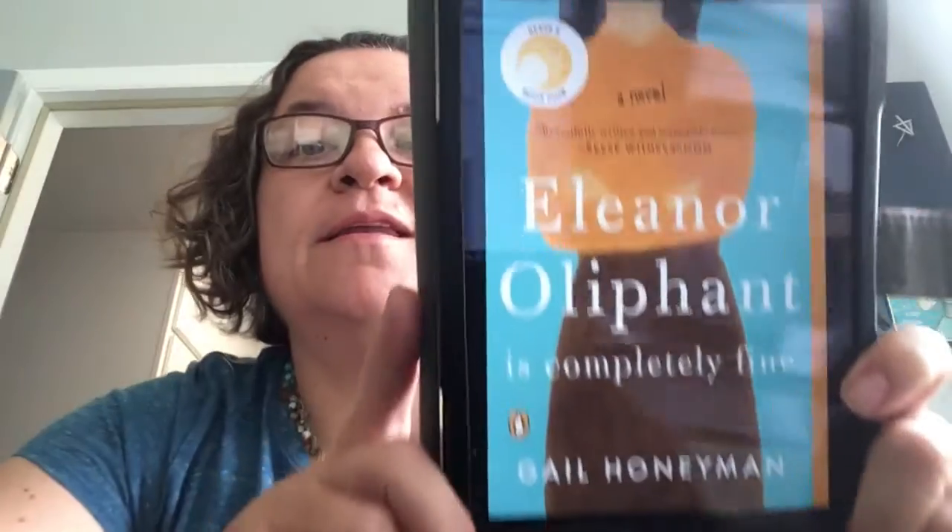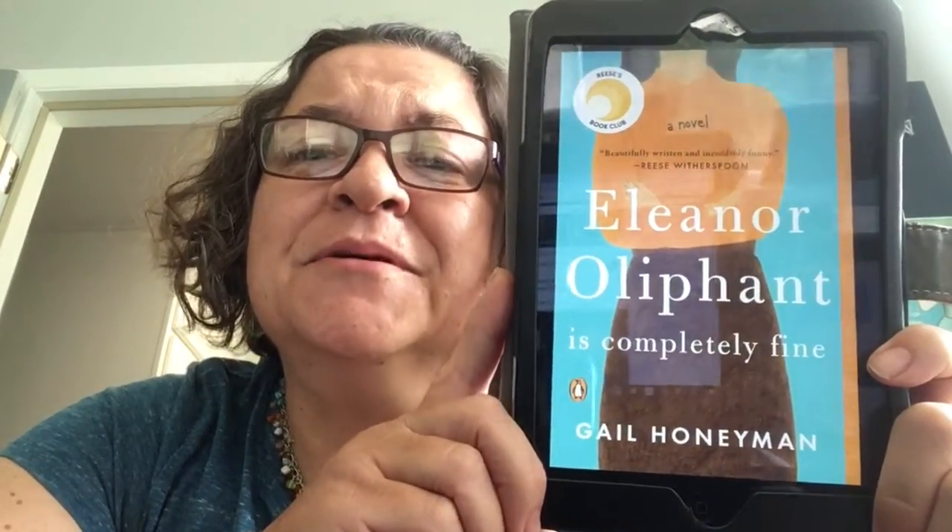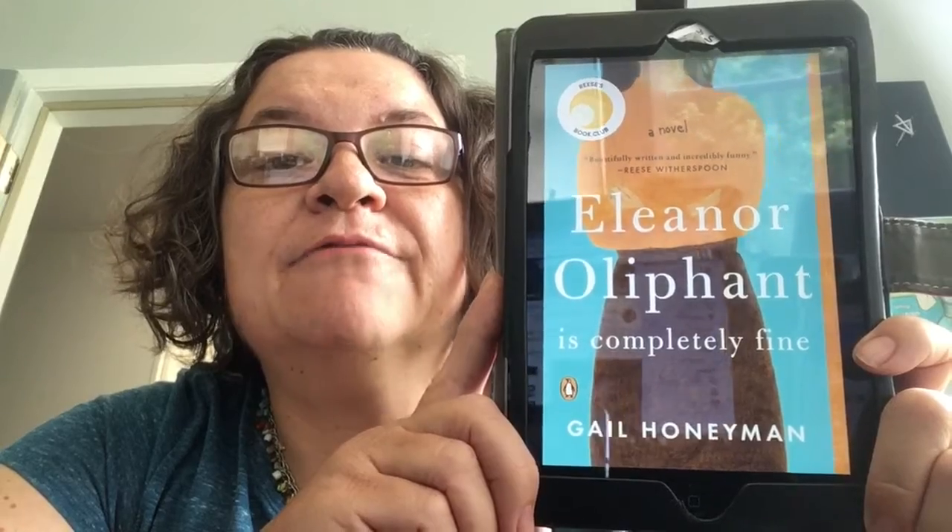I thought I should tell you what I'm reading — it's been a while. Right now I'm reading 'Eleanor Oliphant is Completely Fine' by Gail Honeyman. I've seen this book around for a while and it's been on recommended lists, so I finally decided to read it. It's very entertaining so far. It's about a woman who is maybe late 20s or around 30.